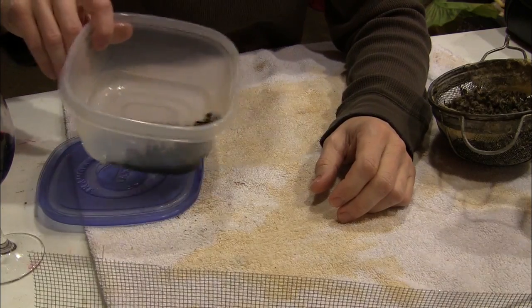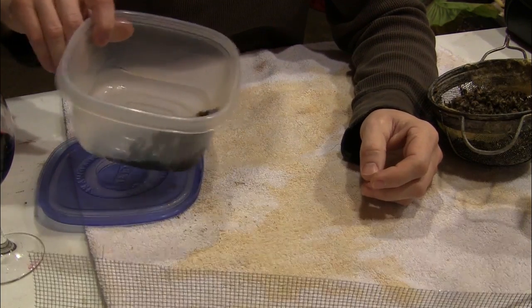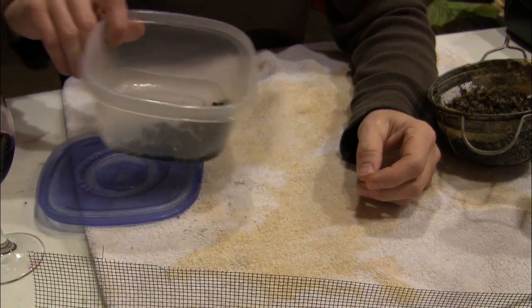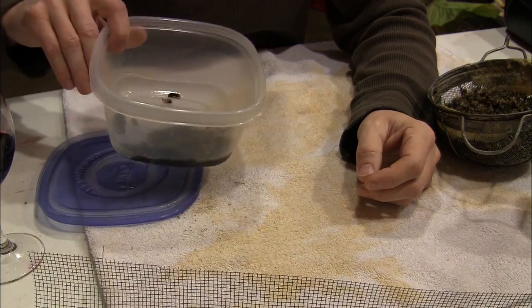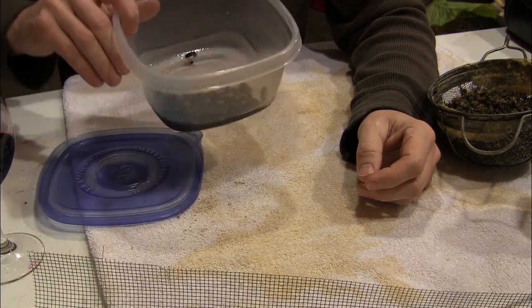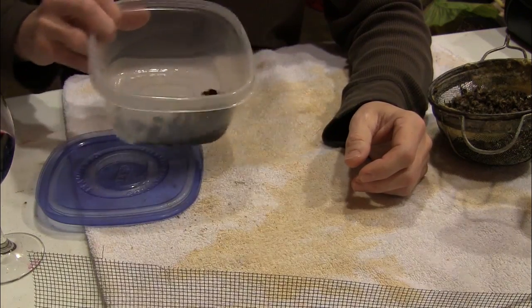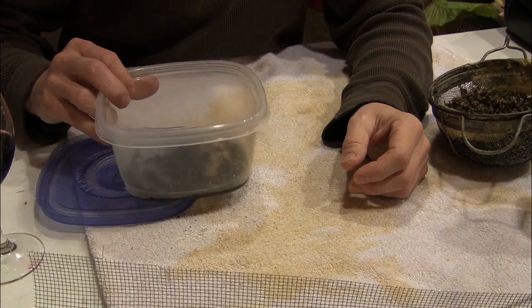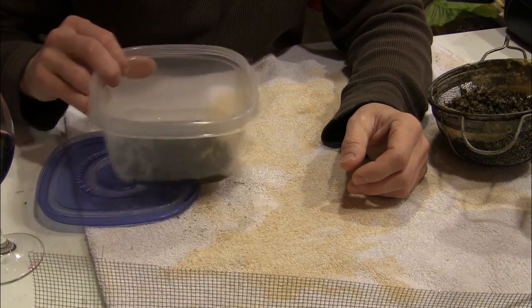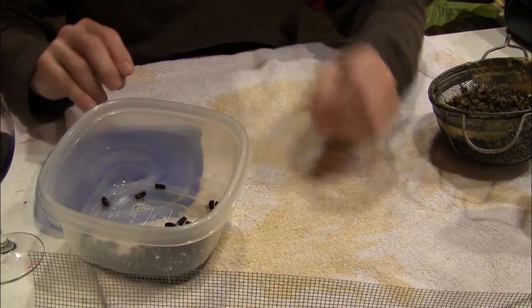The mites tend to hide up inside the crevices around the abdomen of the bee and other parts — they have to penetrate that outer exoskeleton to get to the hemolymph, and that's what the mites suck on. We're going to soak these bees in alcohol for a while, and ideally that makes the mites slide out of the bees. We'll let that sit for a minute.